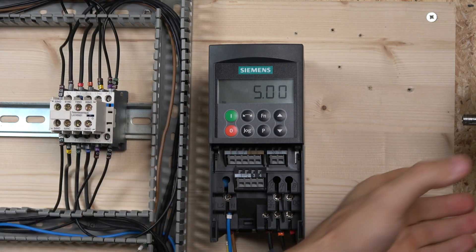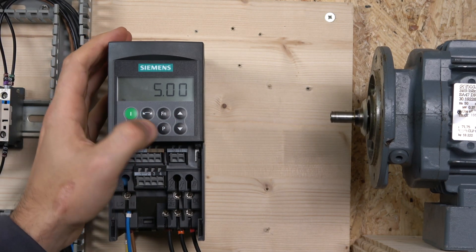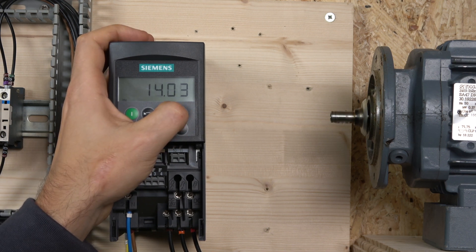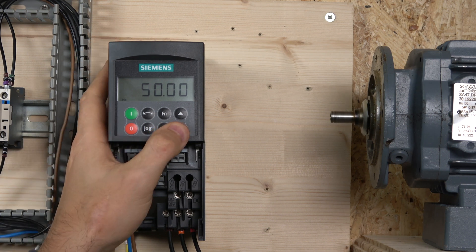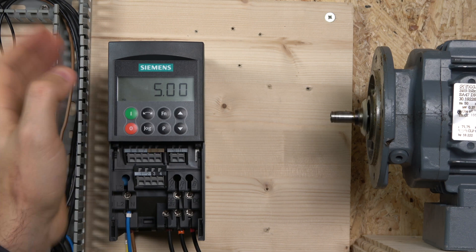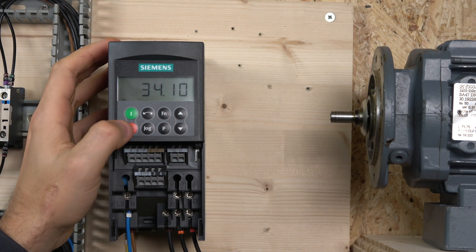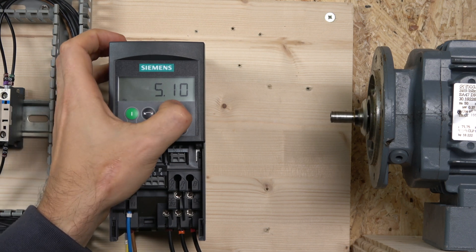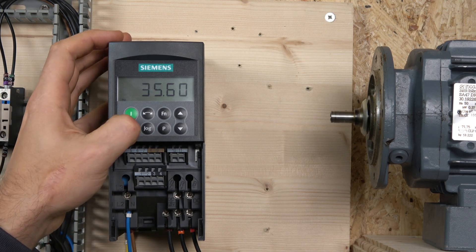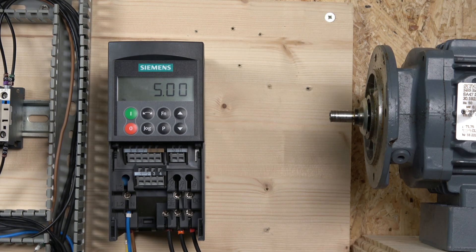Now let's run the drive. Turn the camera and press start. Note that below 5 Hz the drive won't run — actually this one does. You can change the frequency using the up and down buttons on the front keypad and start/stop from the front keypad. One thing to note: it does not save the frequency when you stop — it goes back to 5 Hz on restart. There may be a parameter around P1034 for stored frequency. If that's bothering you, check the manual — there should be a way to prevent it from resetting.